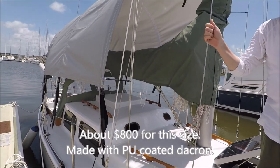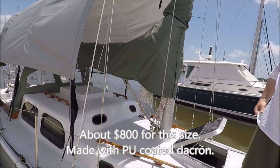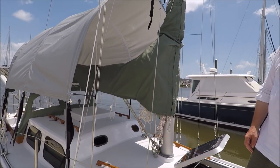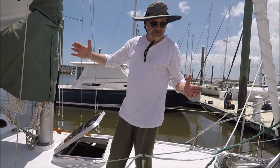They're expensive, but it's a very nice design and hopefully it'll last a while. It's made with good quality material and it's lightweight, so it stows compact and easy.